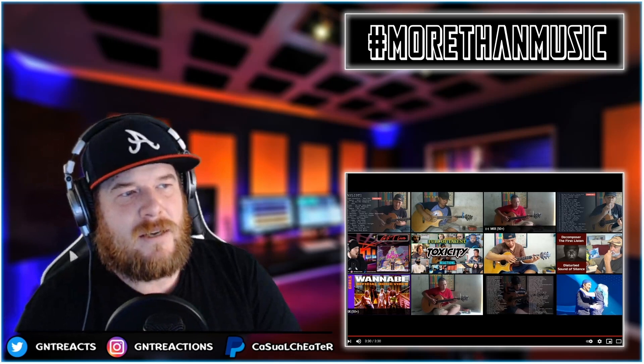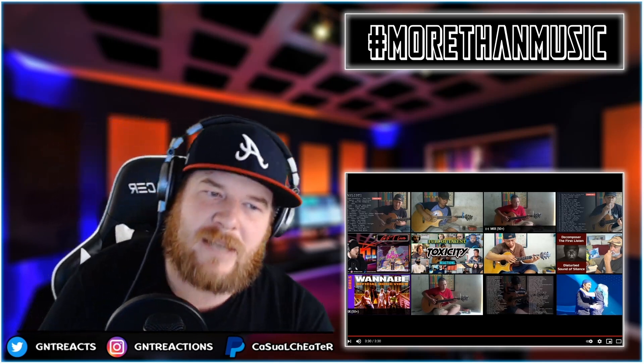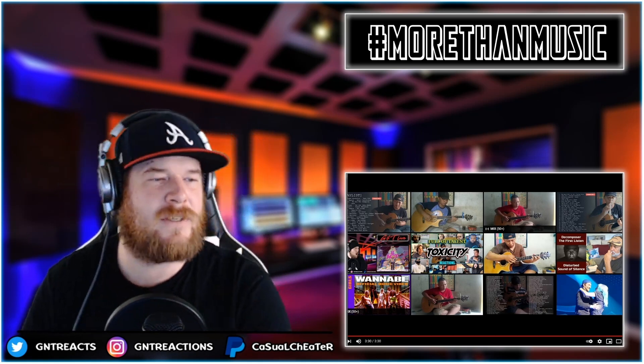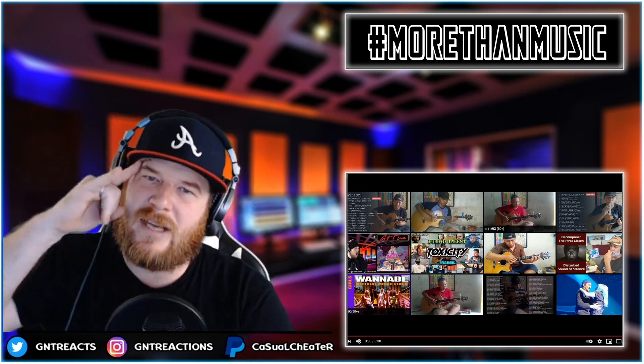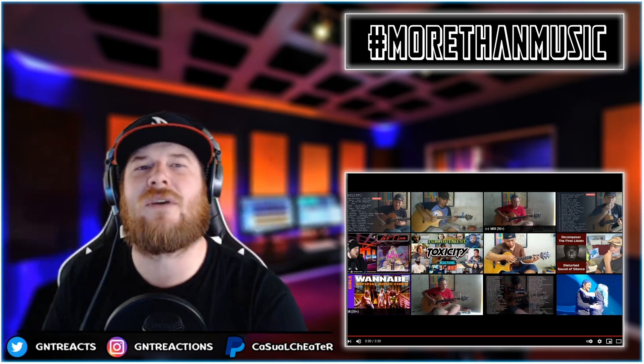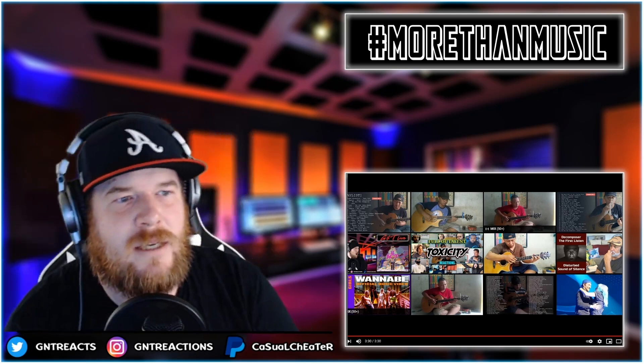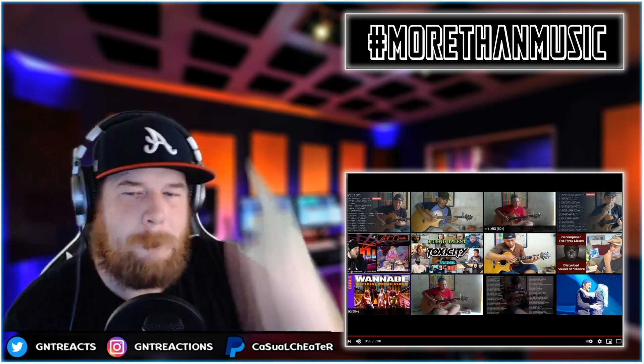Shout out to Ali Bata, what a humble, awesome individual. For him to share his creativity is a blessing. Ali Bata, Shallow fingerstyle cover — another beautiful one on the channel. Appreciate you, brother. Y'all go check out everything else, smash that like button, subscribe, comment, hit that bell — it is free for you and it means everything to me. We on to another one, I'm Casual, I'll see you there.